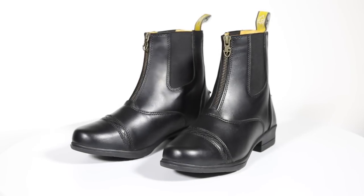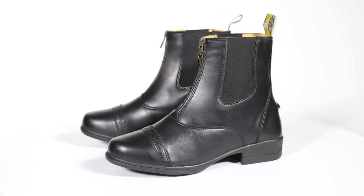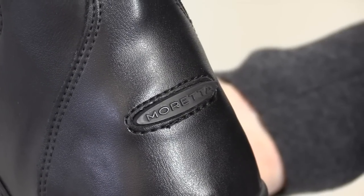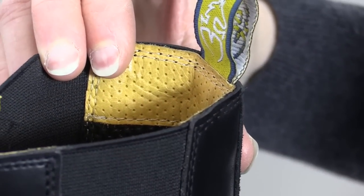Balancing style with practicality, Shires offer this great looking Maretta Clio paddock boot, beautifully crafted in faux leather. Rubber spur rest. Easy to clean. Wicking linings for acclimatised feet.